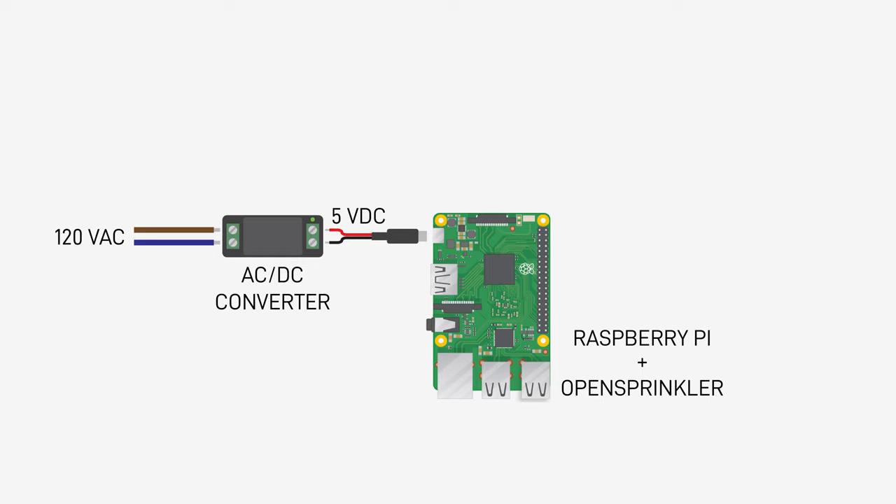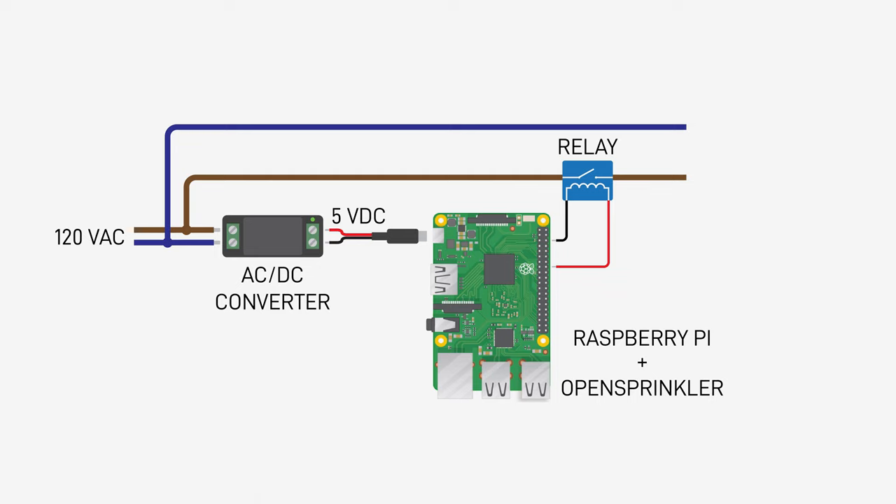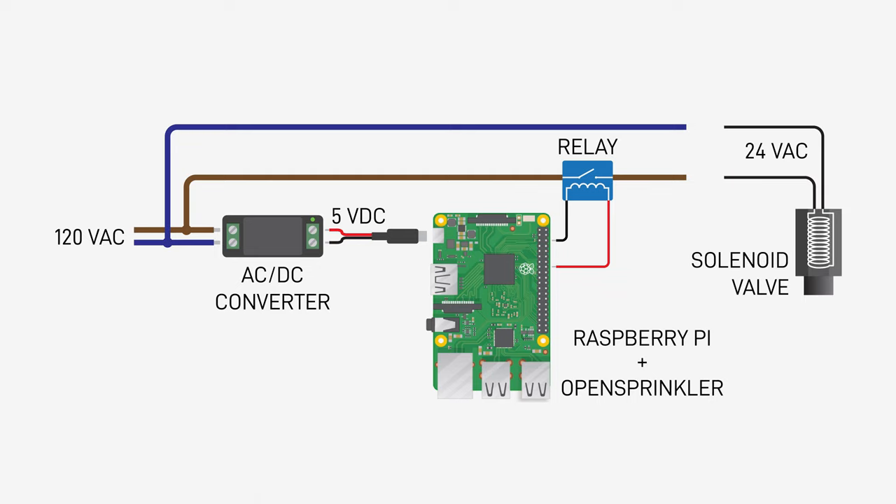The Pi's GPIO pins can't drive the sprinkler solenoid valve directly, but we can use an off-the-shelf board that comes with a relay and all the usual input features — opto-isolation, snubber network, etc. That relay will switch mains power on and off. Now the solenoid valve needs 24 volts AC, so we'll feed that switched power to a transformer.